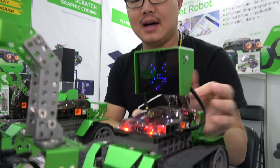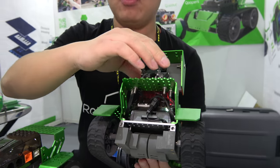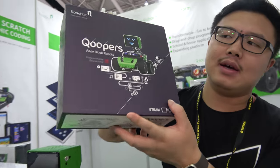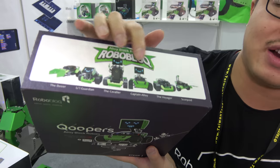This is a kit called Cooper's. Cooper's is for about 10 years old. There are a lot of parts inside. It is six-in-one — with one robot kit, you can build at least six different kinds of robots.